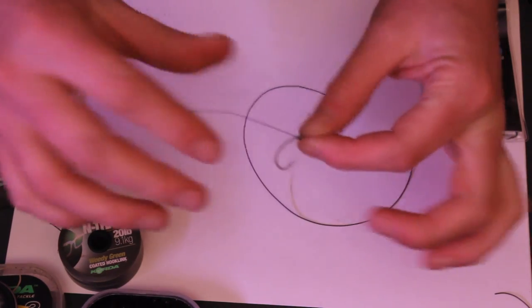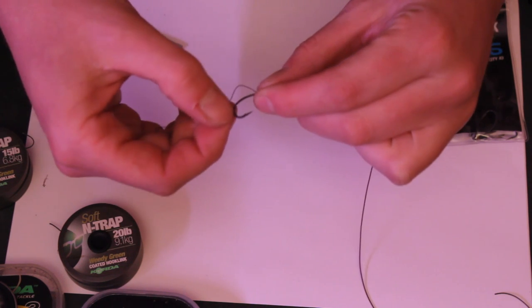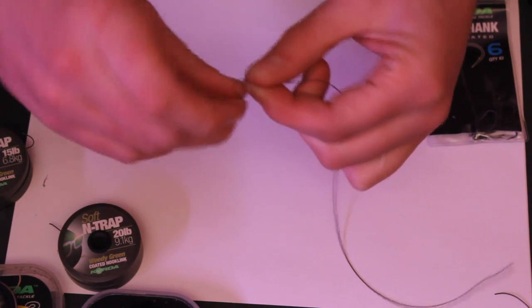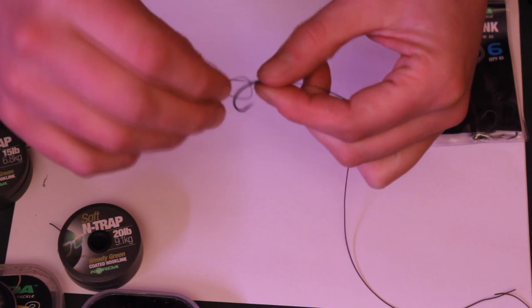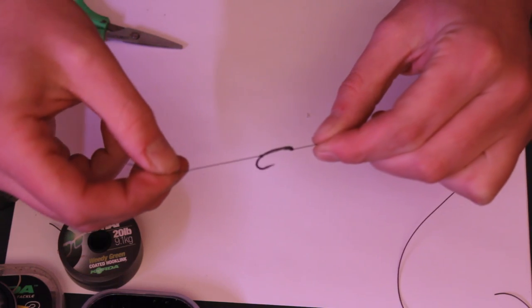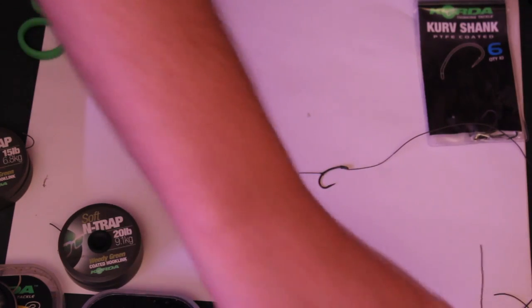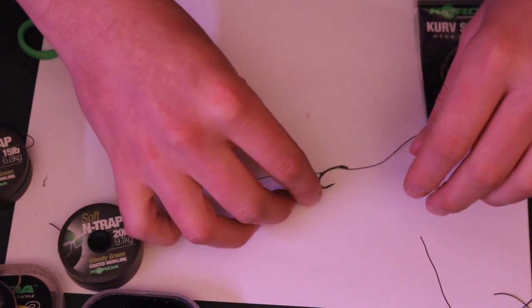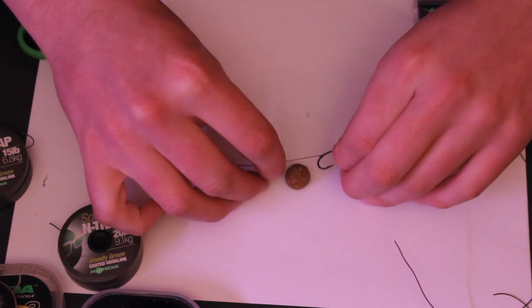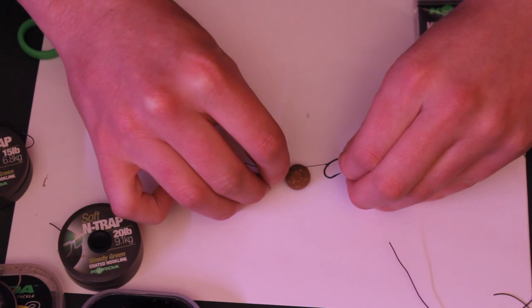What I do that's unique to what everybody else does: instead of using a rig ring or a bit of silicone tubing to keep the hair against the shank at the hook, all I do is just make a little overhand knot like that, pass it over and secure it down — probably opposite the barb, somewhere like that. Because some people make the loop first and then put the boilie on and then tie the hook on later — I do it the other way around. So what I tend to do is get a boilie so I've got the rough size, slightly overestimate it, because the knot's going to take a little bit of the braid out.